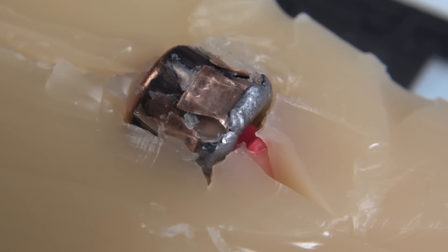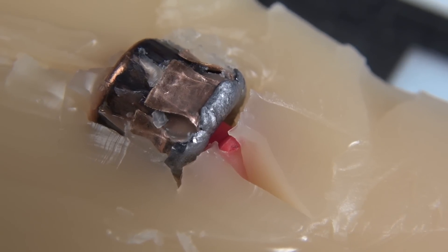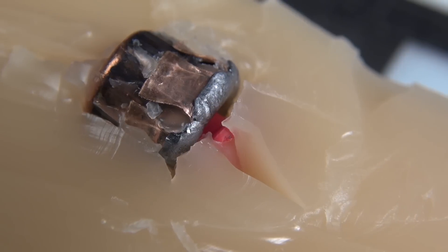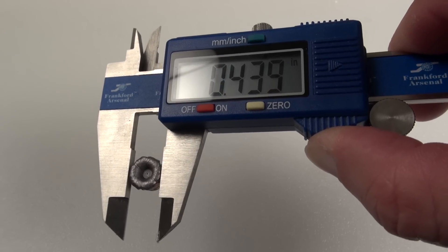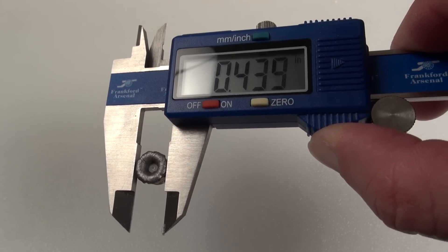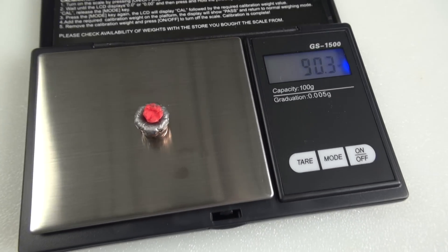Before I peel this away from the media, I want to give you a close-up. Again, the petal is peeled all the way back, and you can see that red plug carried all the way with it. There's one of your measurements: .439, but the average is .436. Including the plug, our weight is coming in at 90.3 grains.